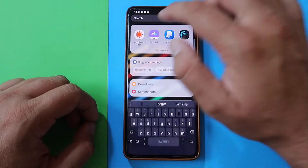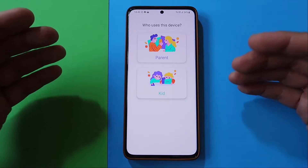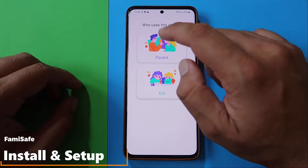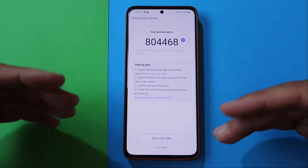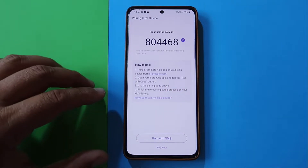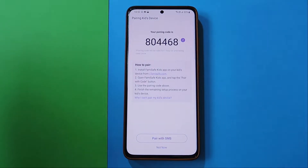Here's the FamiSafe application starting for the first time. When you open the app, you'll be greeted by a screen asking who uses this device — is it the parent or the kid? In my case, I am the parent. You get your parent code displayed on screen along with instructions on how to pair. You need to install the FamiSafe Kids app on your kid's device, open it, tap pair, use the pair code, and finish the remaining process.